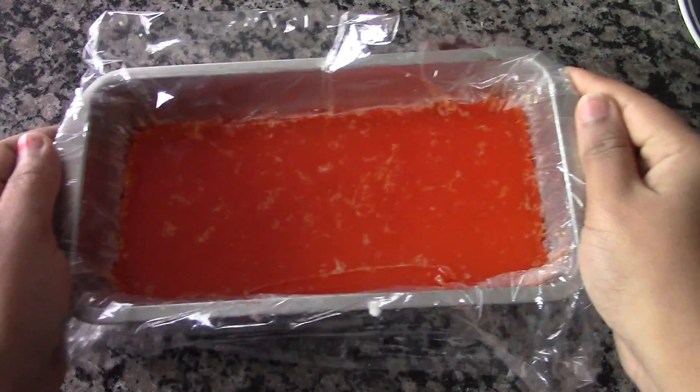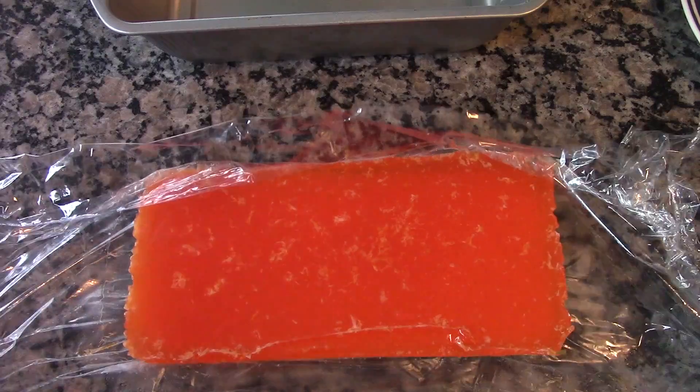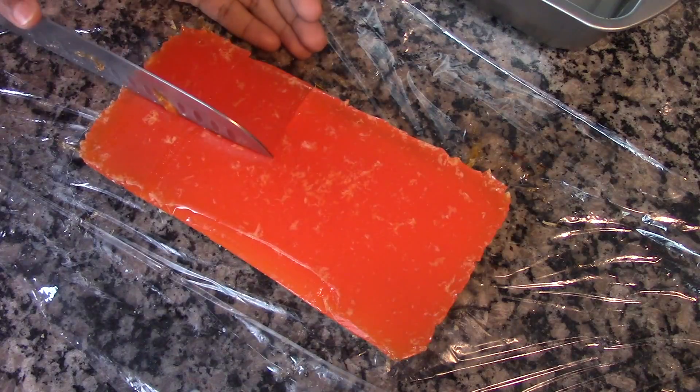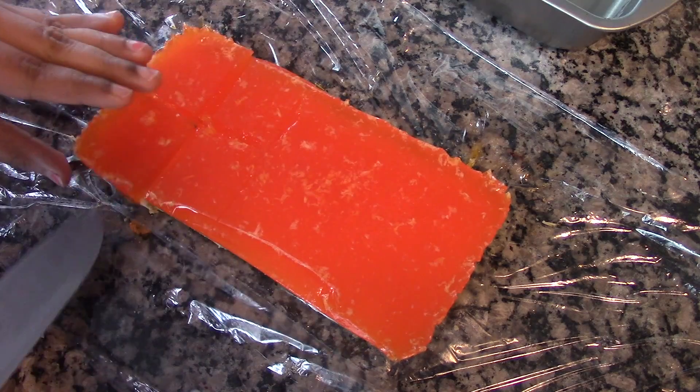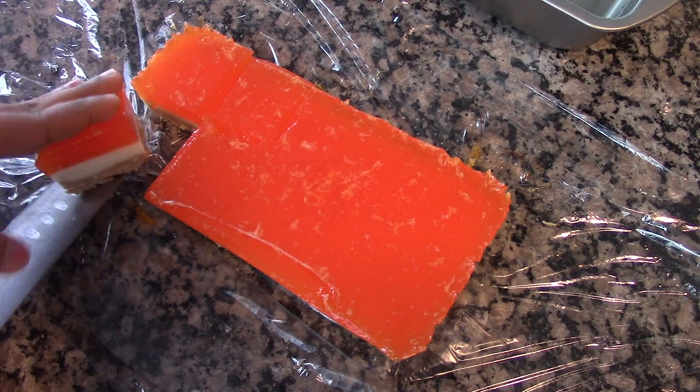Here I have it out of the refrigerator after 1 hour. Now it's ready to be cut. Carefully cut it into squares using a sharp knife. Here you can see the layers — they form so beautifully.